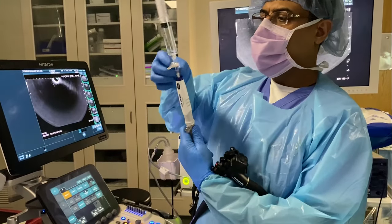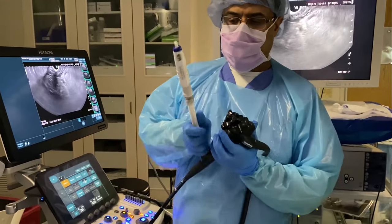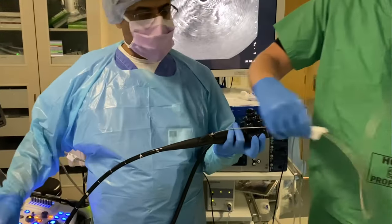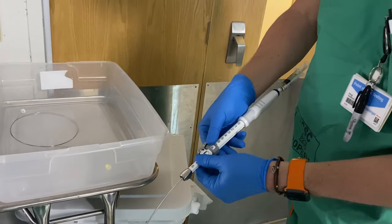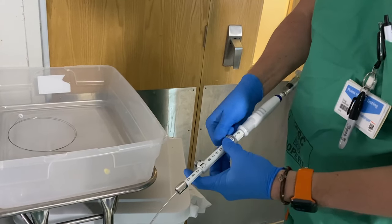Once the puncture is completed, the suction syringe is removed from the top of the needle and the needle is withdrawn from the echo endoscope. For EUS guided liver biopsy, the specimen prep is performed on site.